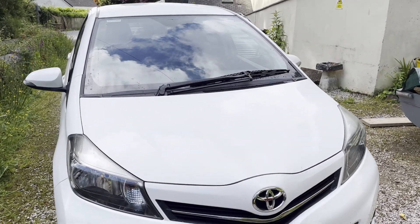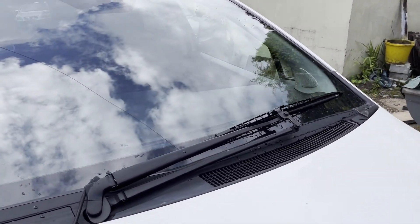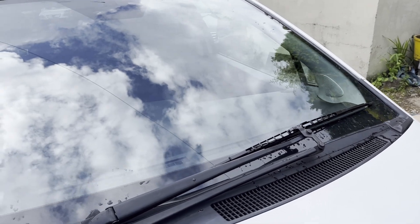Only one front wiper. I actually quite like it, because it covers the screen really well.